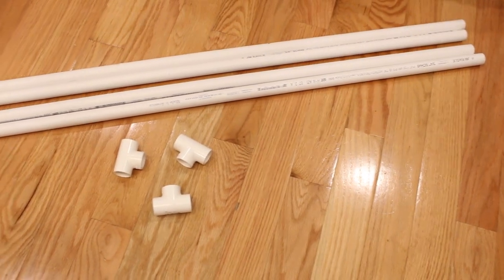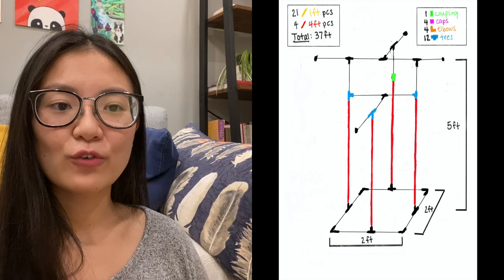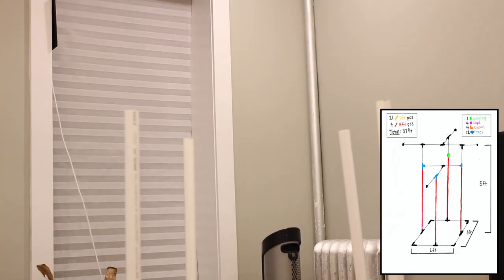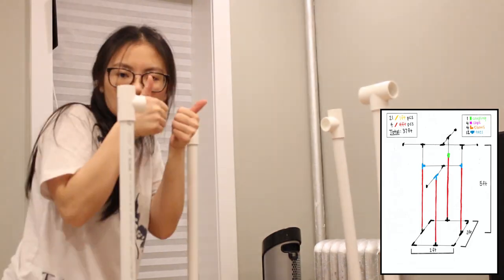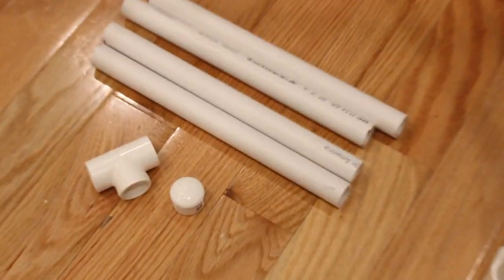After you build the bottom you're going to need four four-foot pipes, three T's, and the coupling. You're going to attach all four of the four-foot pipes to the T's so that it's standing up, then attach the T's to three of the pipes and attach the coupling to the last four-foot pipe.